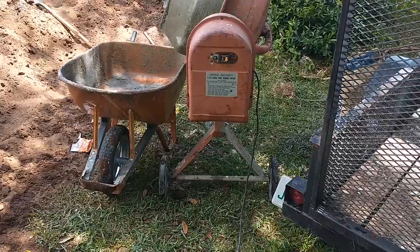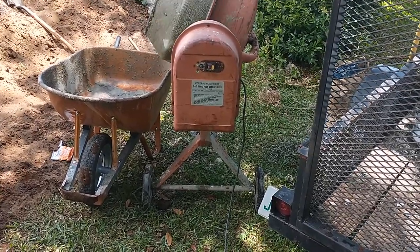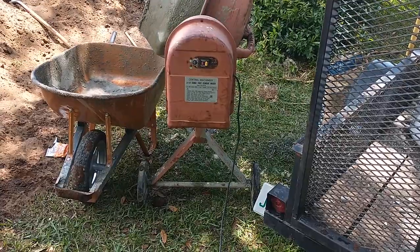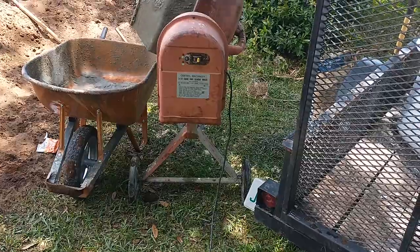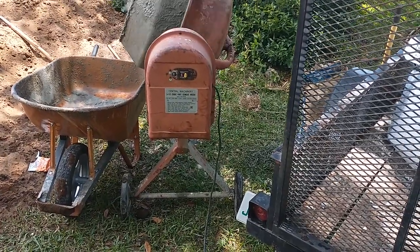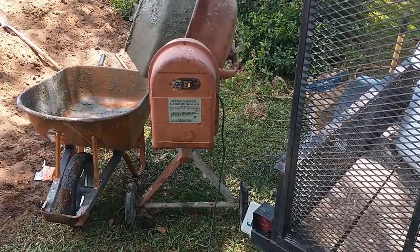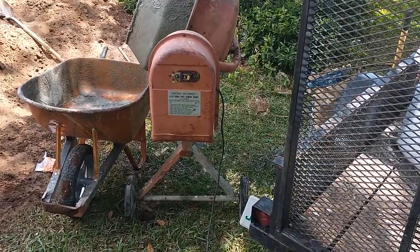Worth the money — every bit. The thing has done more than enough work. My brother's loaned it out to people and God knows what they've built with it. I was just using it and realizing how long it's been. I did not think it was going to last this long. Yes, it's noisy — that's the gears — but the belt and the motor, everything's worked since day one.